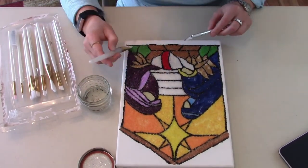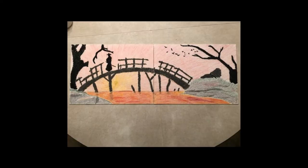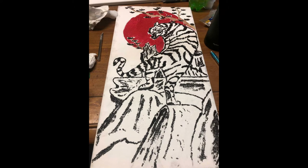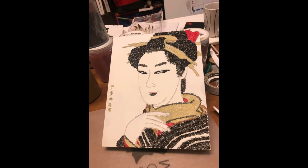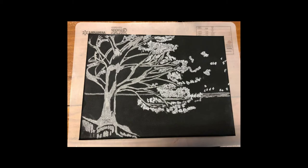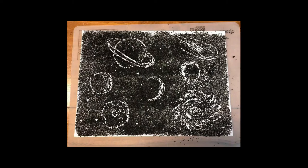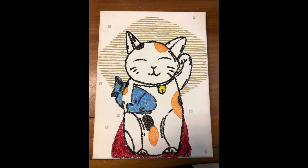Once you've got it all sealed up, give it at least overnight — I'd say maybe a full day — to let it dry. Here are some examples of other things she's done in the past. One technique you'll see here is what she calls a scratch-out technique, where you actually cover the whole thing and then scratch out the design, creating negative space. That's another technique you can do, and those are pretty cool as well.